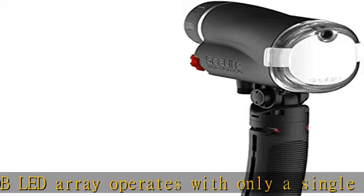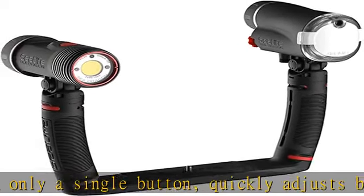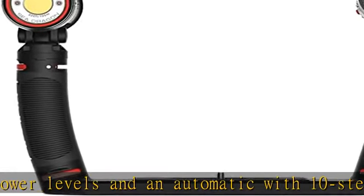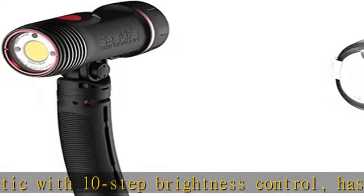The Sea Dragon flash strobe functions with Sea-Life cameras, excluding micro HD/HD+, micro 2.0, micro 3.0, Olympus, Canon, Sony, Nikon, and other brands of underwater cameras that have a built-in flash.